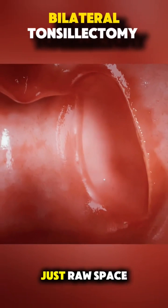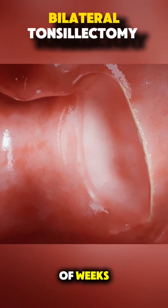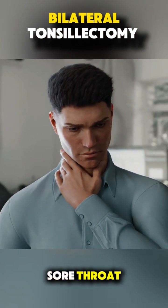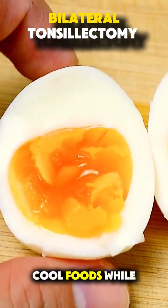There are no stitches — just raw space left behind that heals on its own over a couple of weeks. Post-op, patients usually experience a sore throat, some swelling, and need to stick to soft, cool foods while healing.